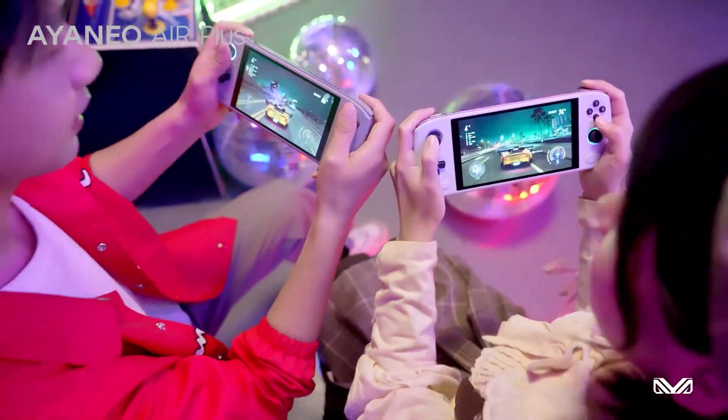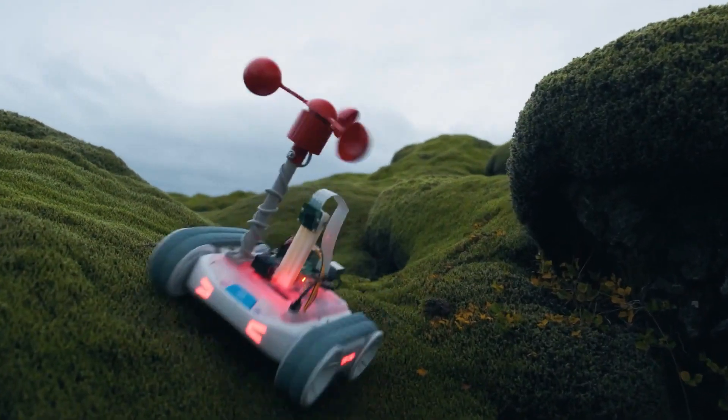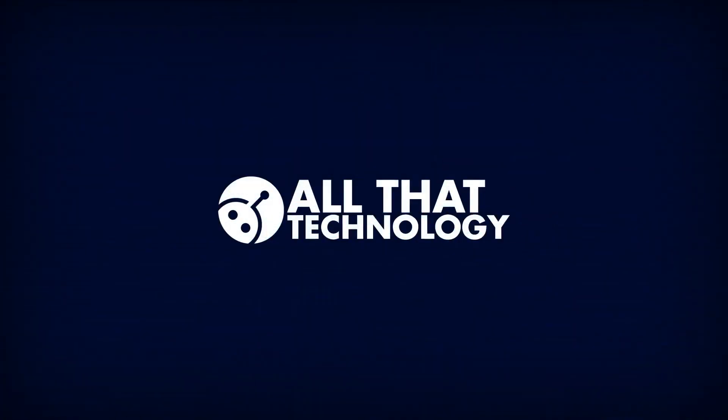Whether you're a kid, a teenager, or an adult, we all love toys that can keep us entertained and engaged for hours on end. So get ready to discover some of the coolest, most innovative toys and gadgets out there. Welcome to All That Technology.